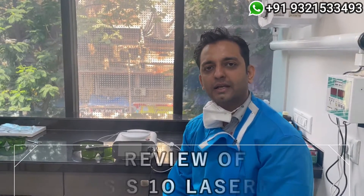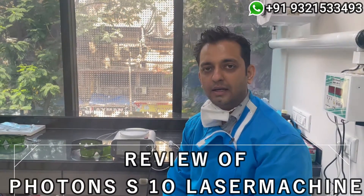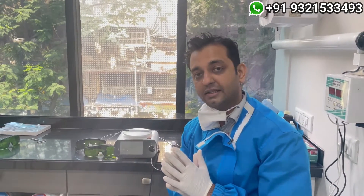Hi friends, this is Dr. Rohan Virani from Mumbai, India. Let me quickly show you one of the best laser machines, which has a dual wavelength and up to 10 watts of power. It is called the Photon S10 machine.